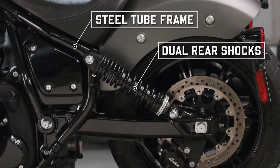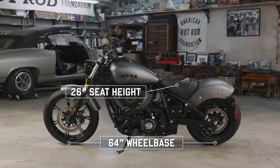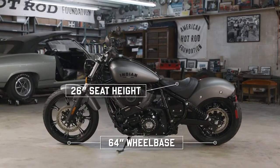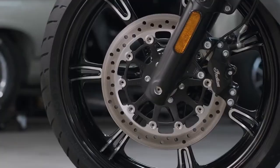Details like its steel tube frame and exposed dual rear shocks reach back to the glory days, while a lower seat height, compact wheelbase, and reduced weight inspire confidence for any rider. And while everyone loves a true classic, some benefits of technology would be foolish to ignore.